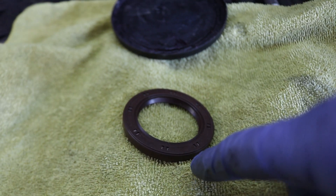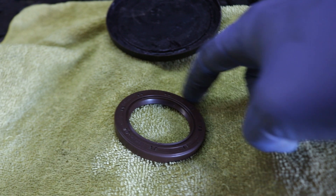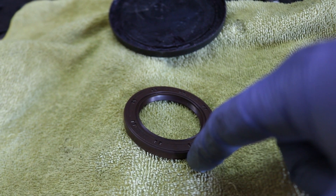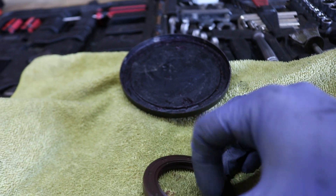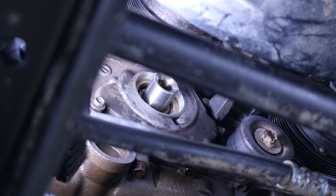So this is the new seal guys. I'm going to put some wheel bearing grease on the inside here and on the outside so that it slides in a lot easier. I'll also put some wheel bearing grease on that mating surface there. Then I'll tap the new seal in.